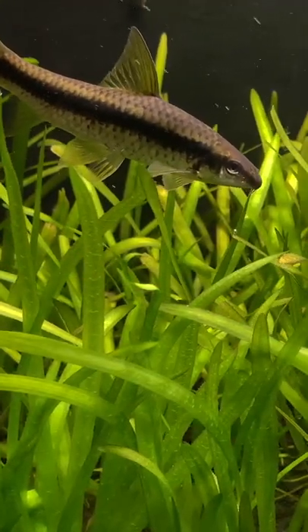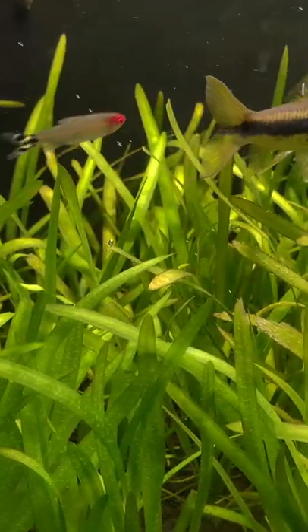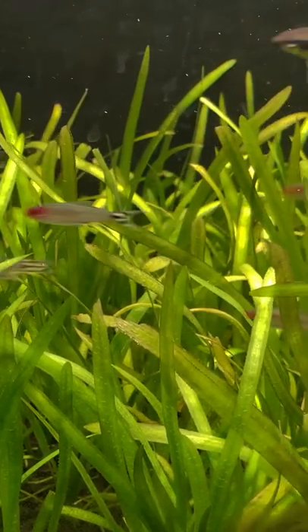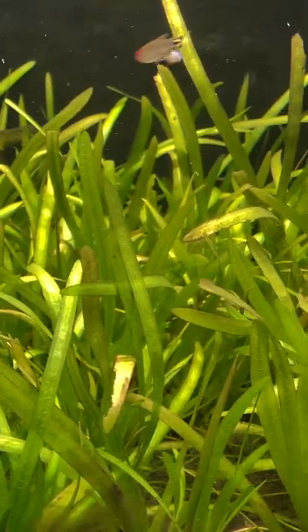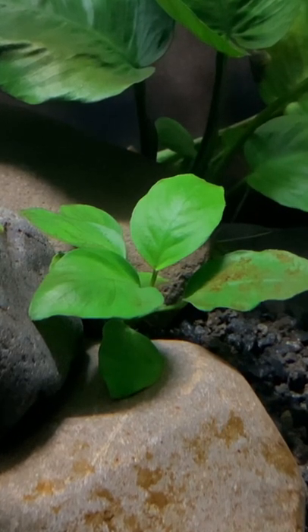Tip number one: research your plants. There are two main categories of aquarium plants — root feeders and water column feeders. For example, the ones shown here are called valisneria and they are a heavy root feeder, whereas the ones shown here are anubias and these are water column feeders.